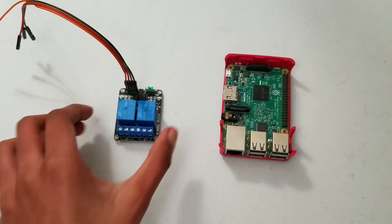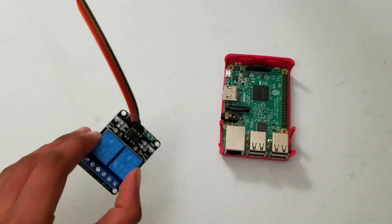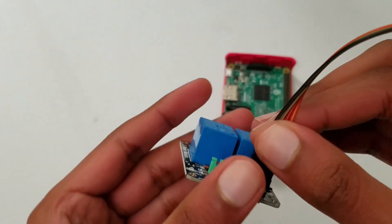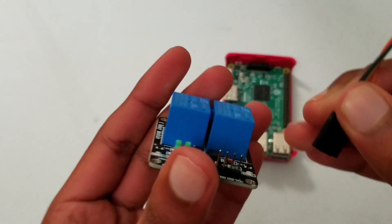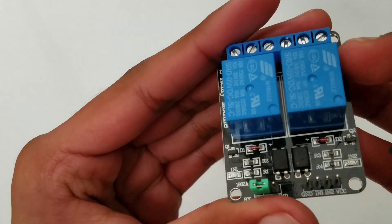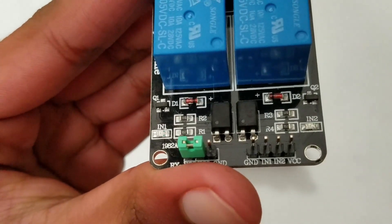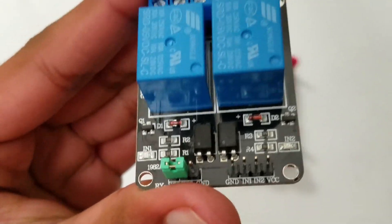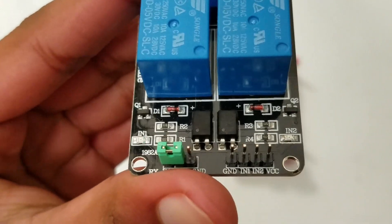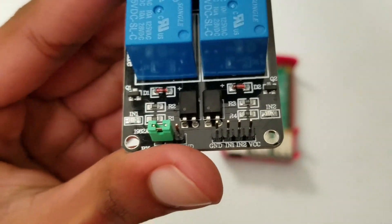So now let's get to wiring our relay into the Arduino. You can see there are four pins on this relay module with labels underneath: GND, IN1, IN2, and VCC. The GND is self-explanatory — it goes to GND. IN1 goes to one of the GPIO pins, IN2 goes to another GPIO pin, and VCC goes to 5 volts.